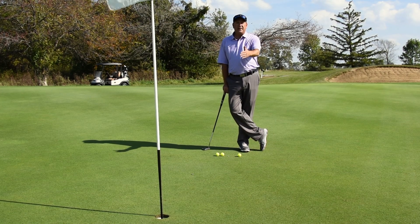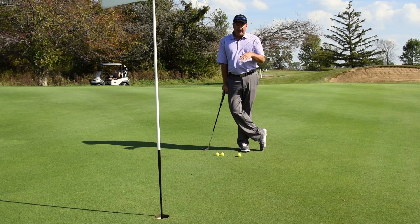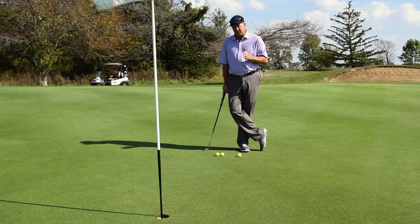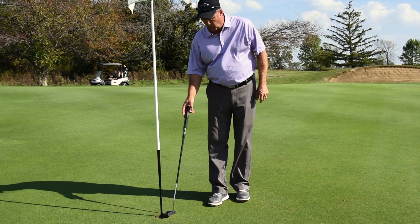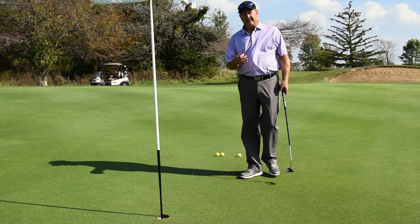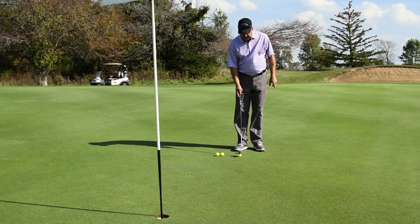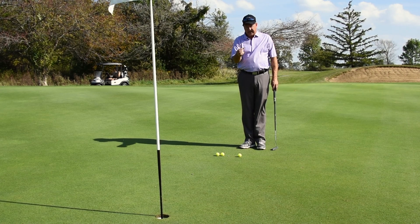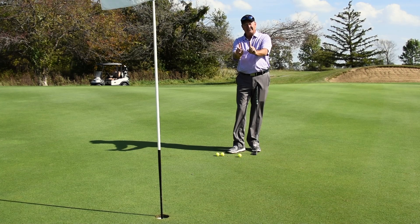I've already stepped this off — it's three paces, so my pace for today is about five on this green. It's slightly downhill, so it's a little bit faster, but line is very important. From five to eight feet, the toughest thing for most people is to get the ball online and visualize the line. This particular putt is going to enter the hole on a slightly inside left edge — it's not quite dead straight. It's coming in from slightly the left edge, and because it's downhill, I need to start the ball slightly inside that left edge.